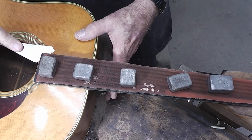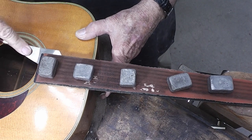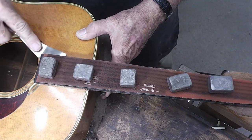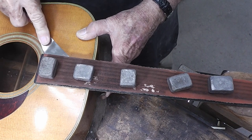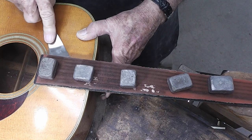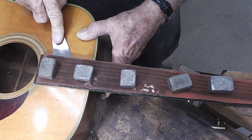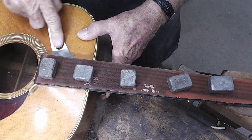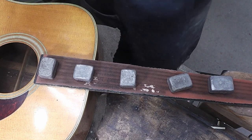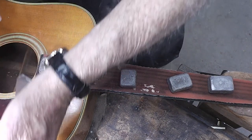It's been a few minutes now and we've given this fingerboard time to heat up and soften the glue. I'm working this little palette knife in between the top and the fingerboard.